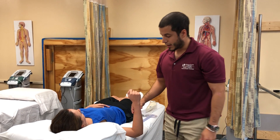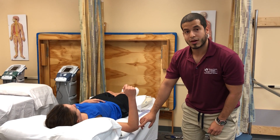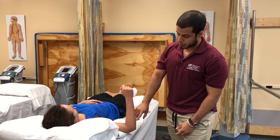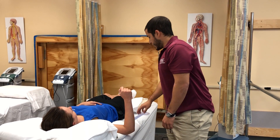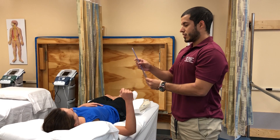From there, you want to palpate for the anatomical landmarks. In this case, I want to place the fulcrum on the olecranon process. The proximal arm is going to be perpendicular to the floor, and the distal arm is going to be alongside the lateral aspect of the radius, aiming at the styloid process of the radius. From there, I'm going to align the goniometer with the anatomical landmarks.